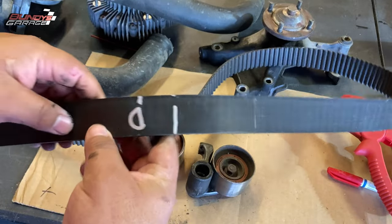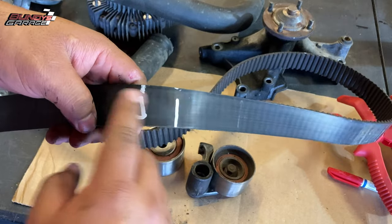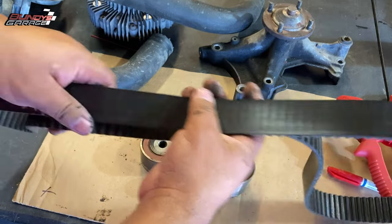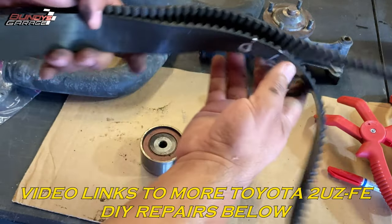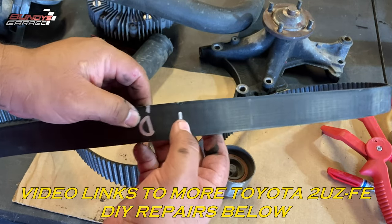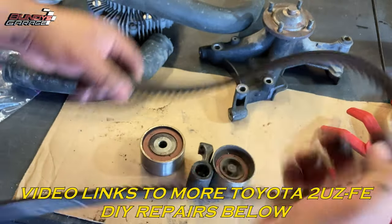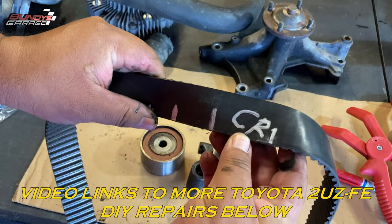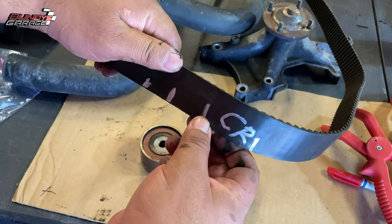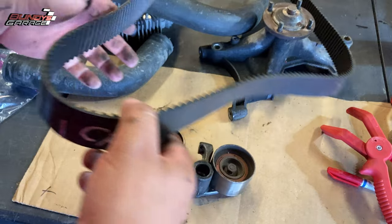Here's the timing belt. The new timing belt actually comes with its own marks, but I did this out of habit — I usually mark the top. So that's the passenger side, that's the crank, this would have been the driver's side. I mark it in two spots on the belt and on the cams — two spots on the passenger side and down here on the bottom on the crank. CR is for crank. That way I know when everything's going back together, everything's lined up nice.